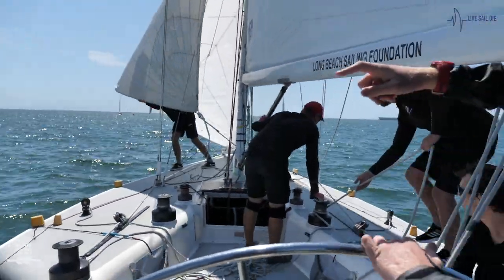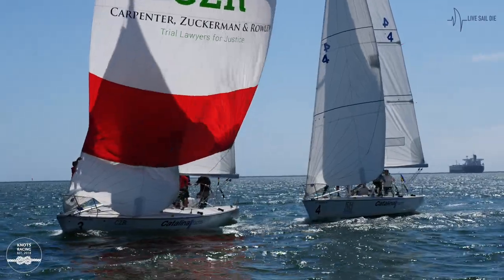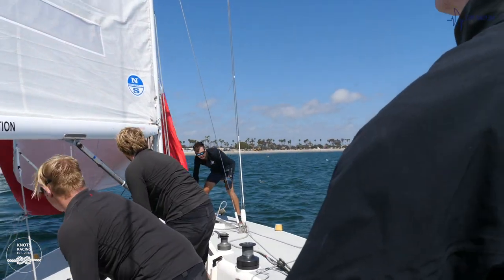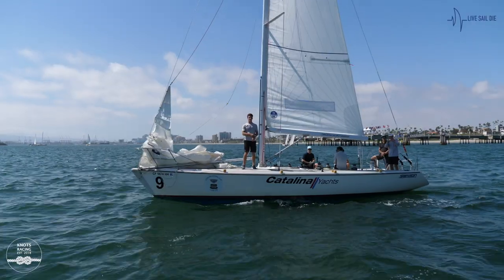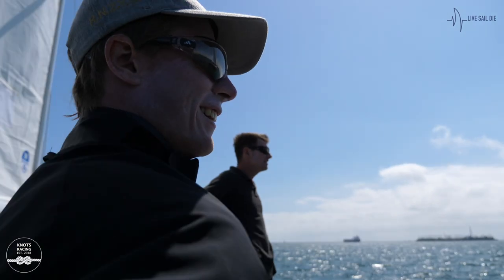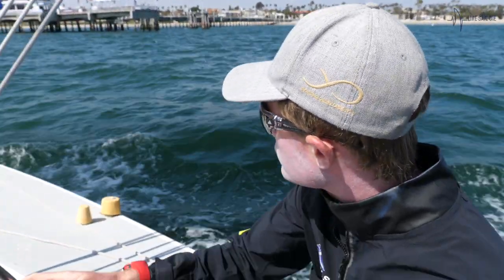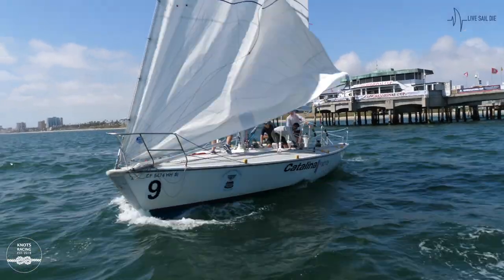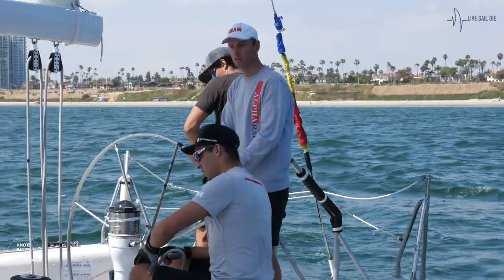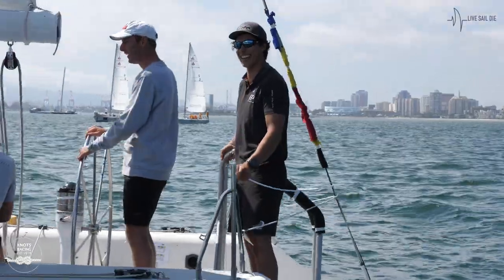Three, two, one, starting. We're just looking for hotlay for pin. Three, two, one. We're actually going to get some starts in. We just cost 30 seconds on our face. Three, two, one. About 40 seconds to start.